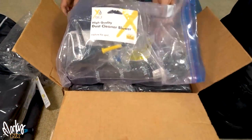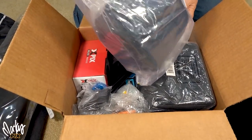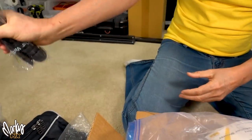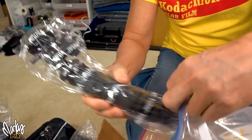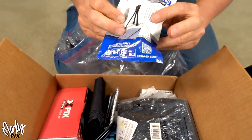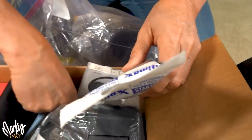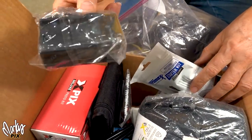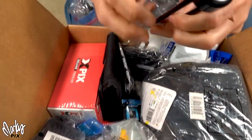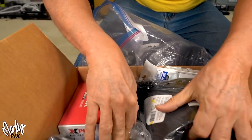This is just a whole grab bag of crap — I don't even know what's in here. Pouches, one of those gorilla pod things for vlogging, lens cleaning stuff, some little kits, a UV protector, a power supply for something. Just stuff. Grab bag of miscellaneous crap.